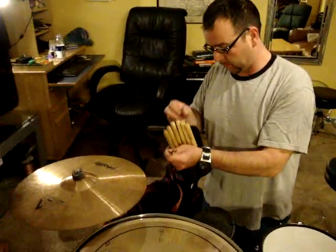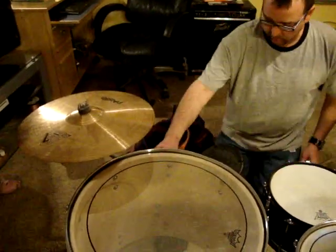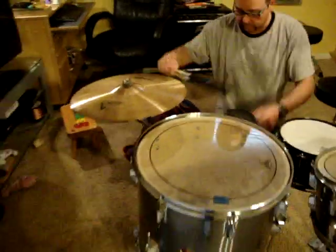I actually have this little First Act mini drum bag, but it works perfect with this little cocktail set. I can get a couple of sticks in there, and I've got these nylon brushes that I really like.